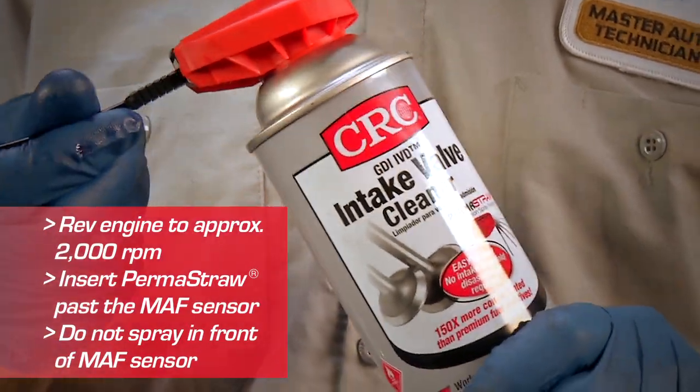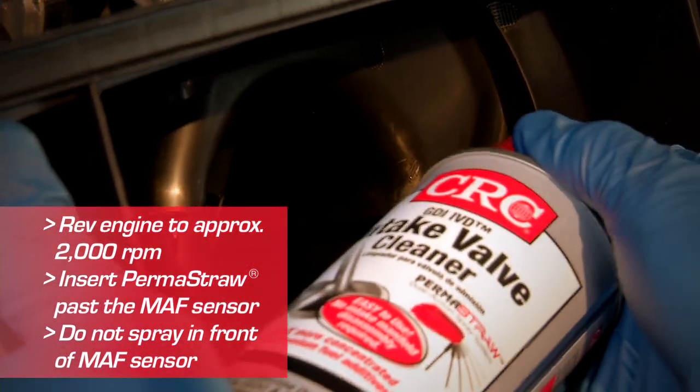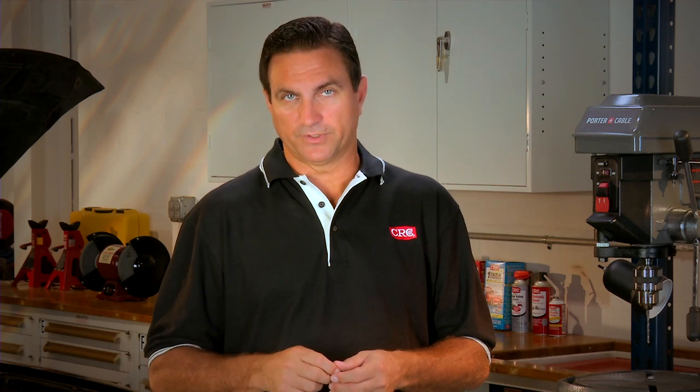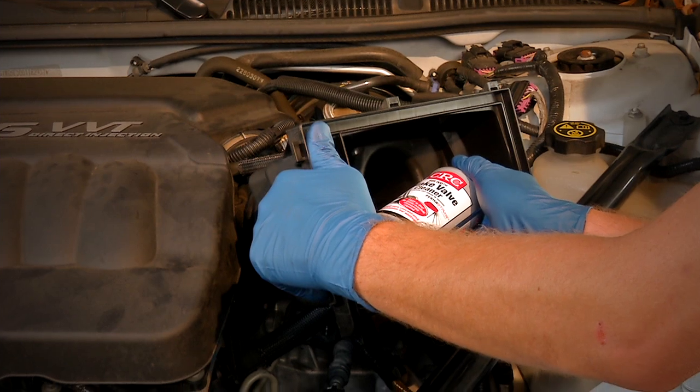Have someone rev the engine to about 2,000 RPMs and engage or lift the Permastraw Dual Action Spray System and insert past the MAF sensor. It's very important that you do not spray the product in front of the MAF sensor — this could cause the system to throw a code. You may need to disassemble the air intake to spray the product past the MAF sensor.